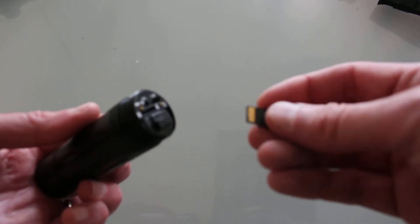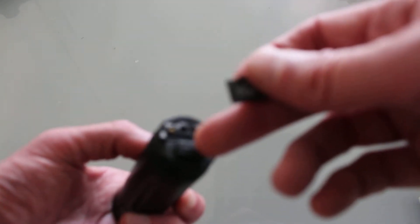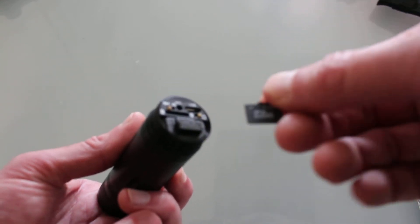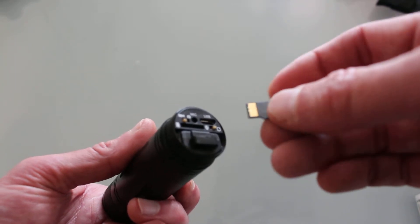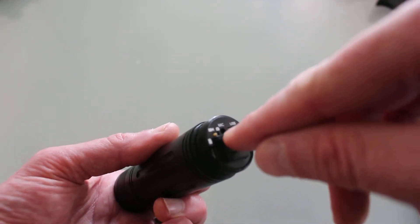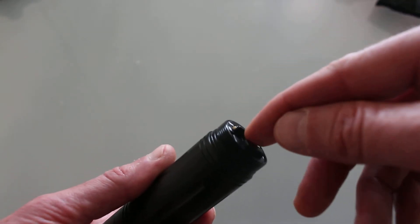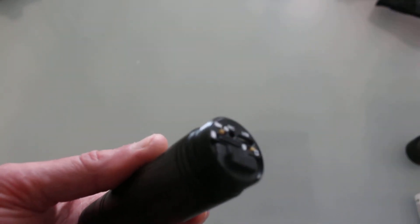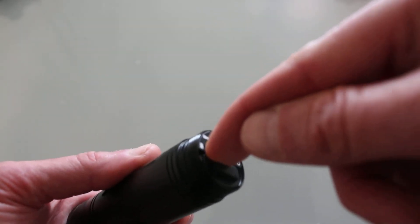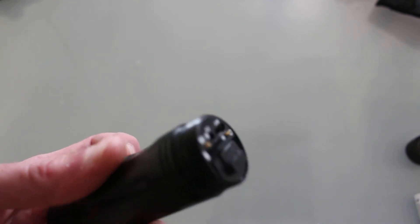How to fit the SD card into the cam. With the battery at the bottom and the writing of the SD card underneath and the chip facing up, just push it in like so and it should just click into place. To release it, push in like so. And that's how to put your SD card in.